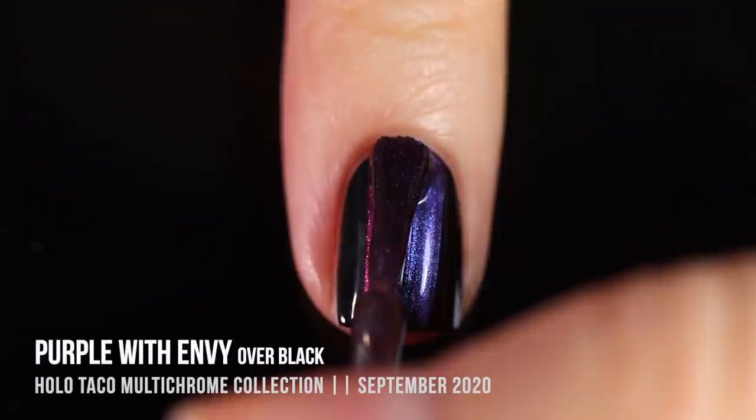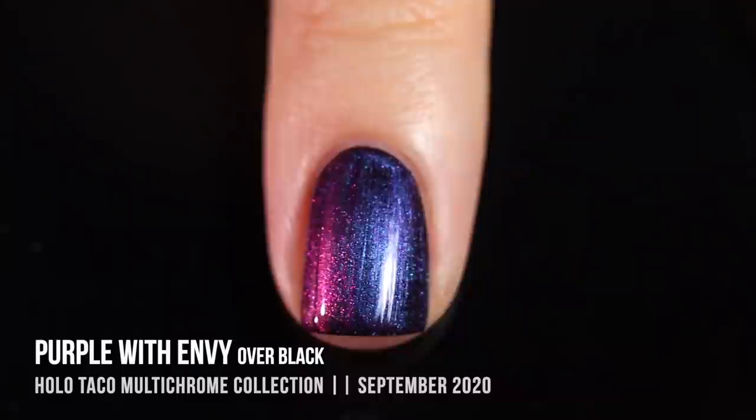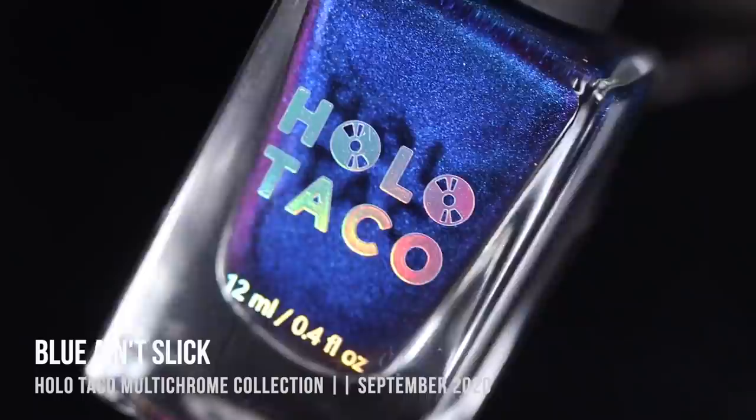Here is Purple With Envy over black. I was really impressed with how these covered the black, especially considering they appeared to be relatively sheer on the first coat when applying on their own. I was able to get a nice, careful brush stroke in just the first coat over black, and it looked really beautiful. The colors are slightly darker over black, but you still get that full color shift.